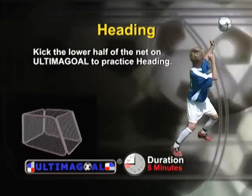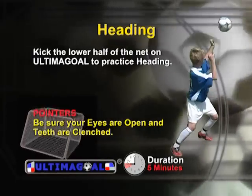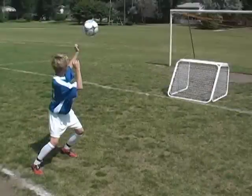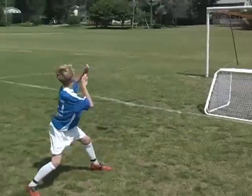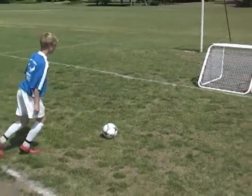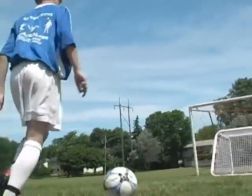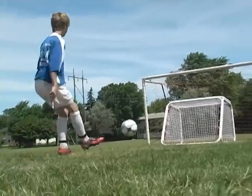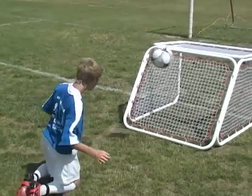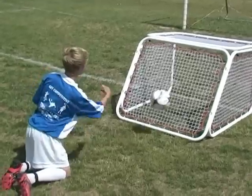Practice kicking the ball at the lower half of the net on Ultima goal and heading the ball back to Ultima goal. Be sure your eyes are open and teeth are clenched when heading the ball. You can get many reps in a short period of time by kneeling and heading the ball into Ultima goal, or using the Ultima goal heading plane.